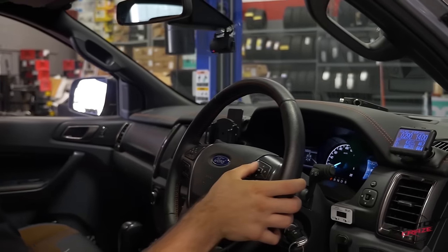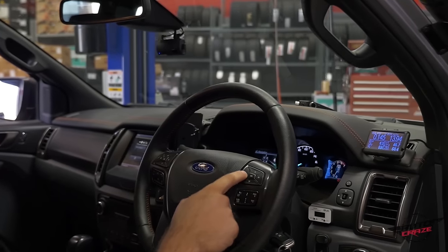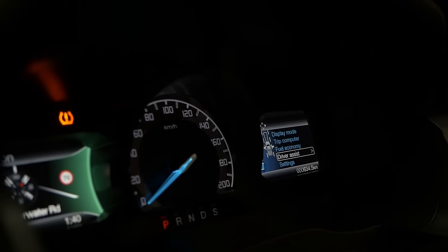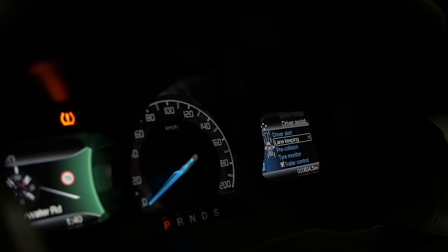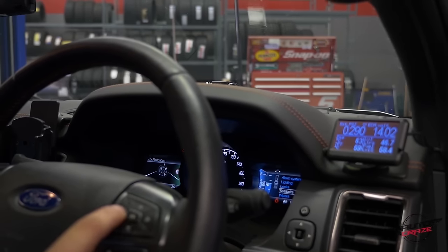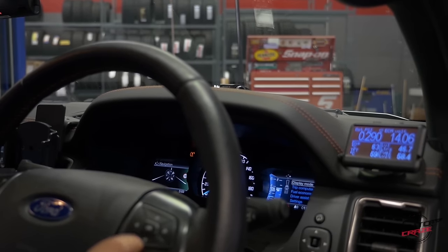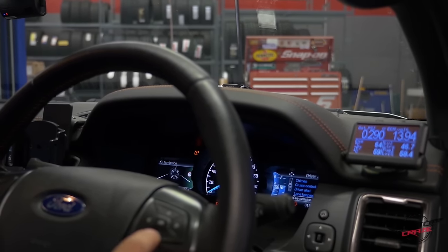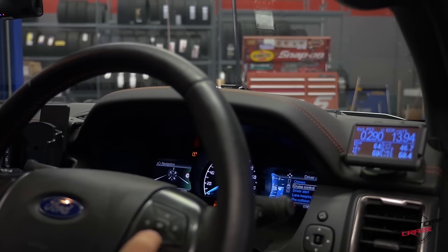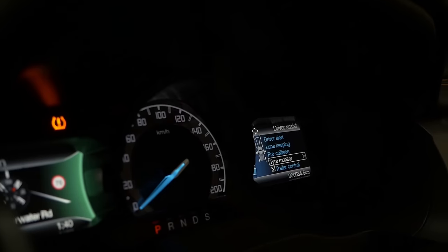What you need to do is on the right-hand screen, go to Settings and scroll down. The whole computer comes up — Settings, Vehicle — that's everything that comes up there. You need to go down to Driver Assist, and then scroll down. There's a whole menu that comes up: it's got Teams Cruise Control, Driver Alert, Lane Control, Pre-Collision, and Tire Monitor.